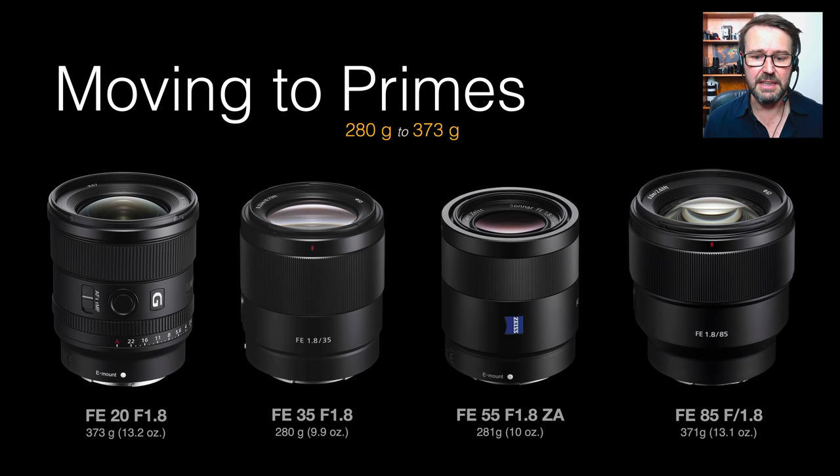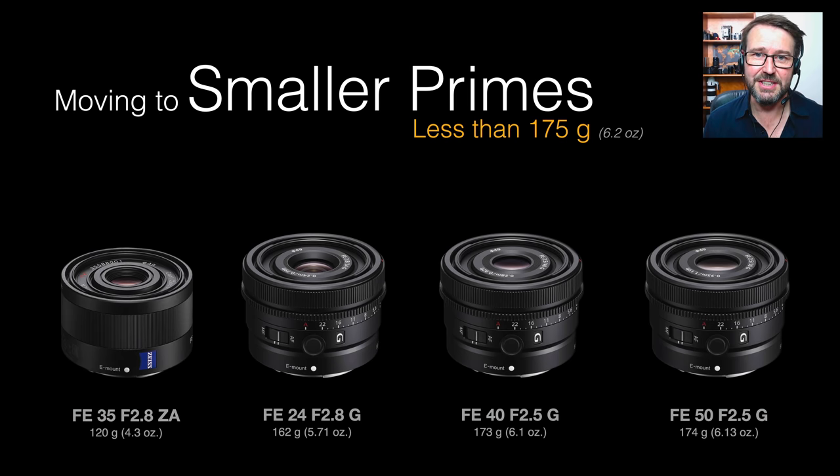A couple of these f1.8 primes can be picked up remarkably cheaply because they're not G, GM, or Zeiss design glass. When we look at the new lenses, we're shrinking down the proportions and weight quite significantly. The 35mm f2.8 Zeiss was one of the first lenses designed for full-frame mirrorless cameras — I was always a big fan of it. I'm really pleased to see we now have three lenses getting close to that size, but with aperture rings, fast focus motors, the de-click button, AF-MF button, and focus hold button.